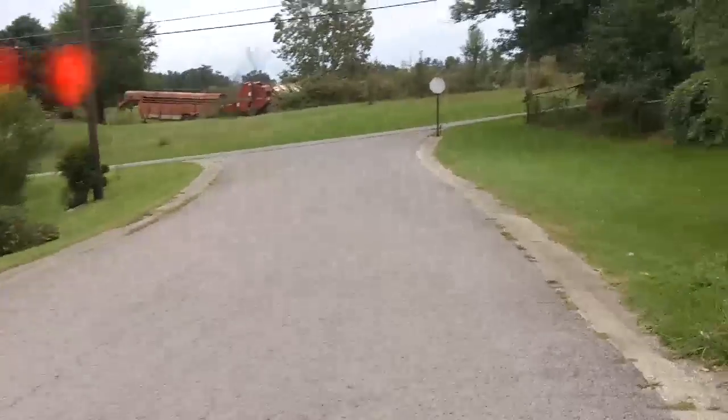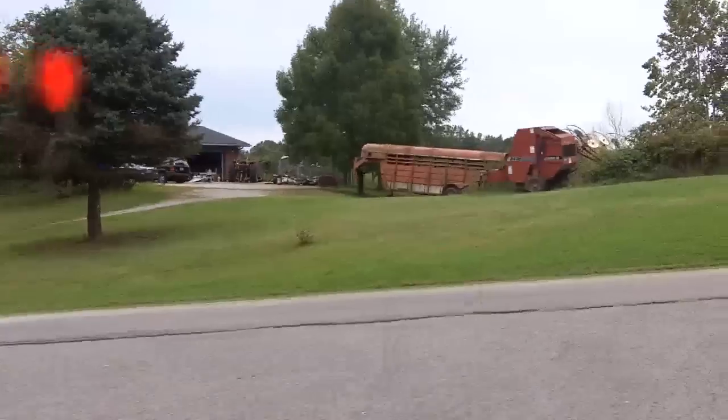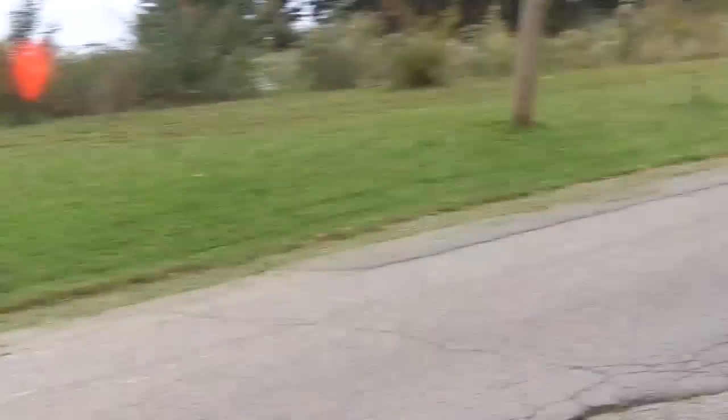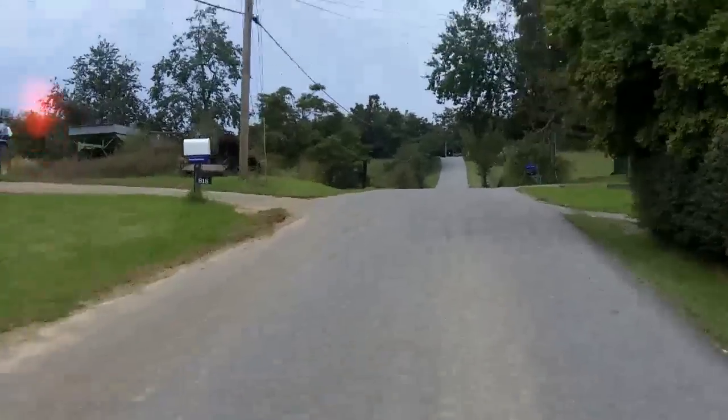I can say all in all, so far I'm pretty impressed with the Votto for recording my riding as far as being in the helmet. It's pretty lightweight. It's been enough. The Z8 is just touching my nose.